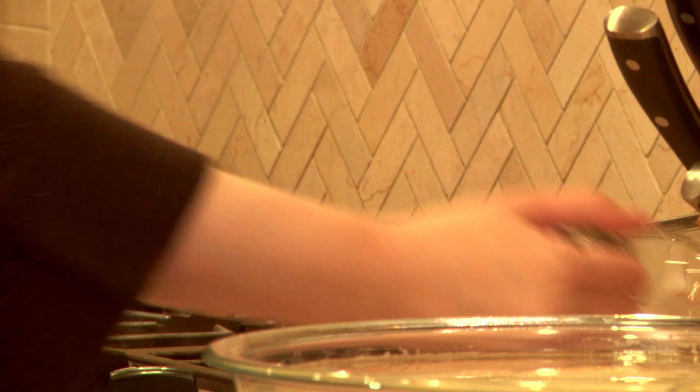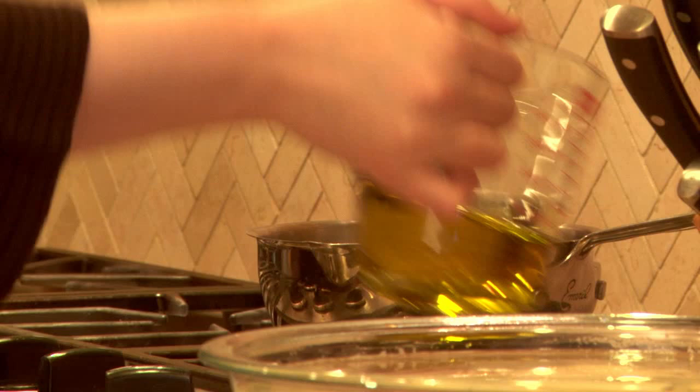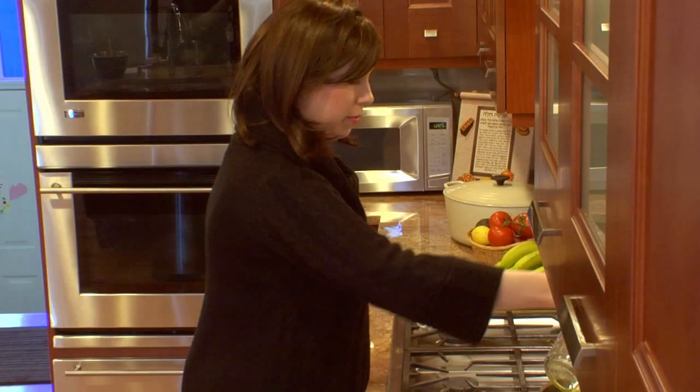Before we start processing the potatoes, I want to get the oil nice and hot. I'm putting about three quarters of a cup of olive oil on the stove, set to medium to low heat, to get it warming.